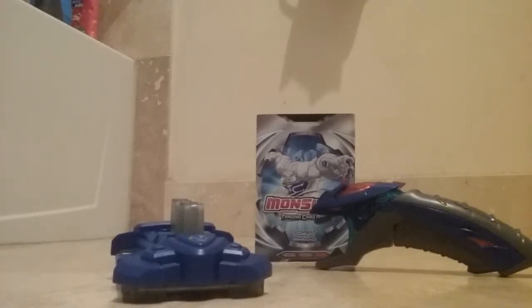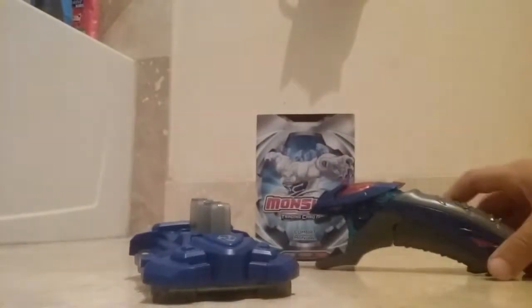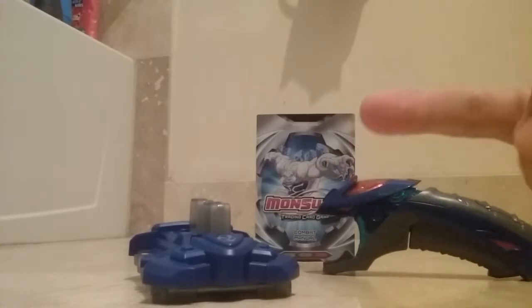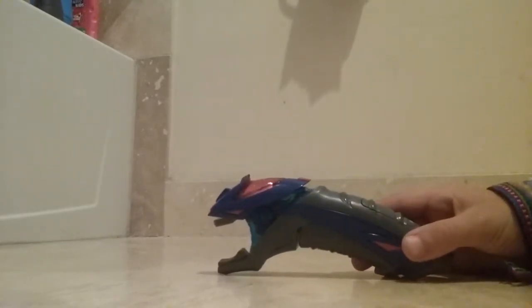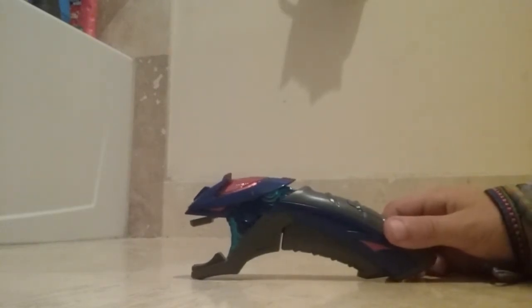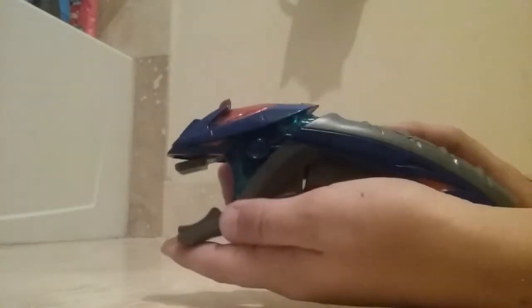Hey guys, Monsoono Vlogs here, and today I'm back with another toy review. Today we are going to be reviewing the Monsoono Stock Clip from Cortex and the Monsoono Strike Launcher from Cortex. Let's get right into it. I thought we should review the Strike Launcher first, because I want to save the best for last — the Monsoono Stock Clip is my favorite item in Monsoono the game. So let's get this reviewed.